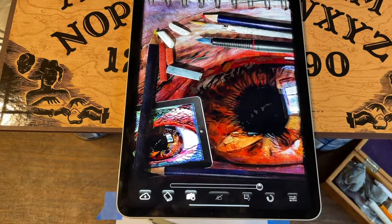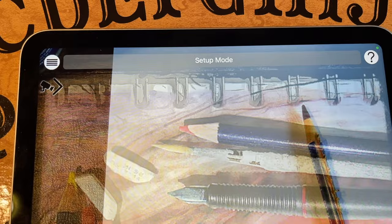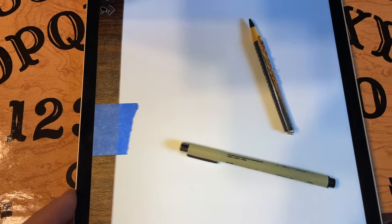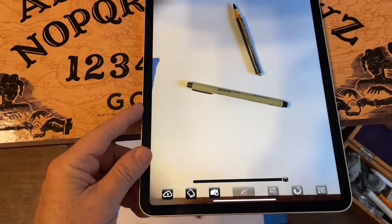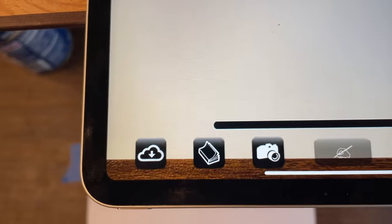Push the button right there to get Camera Lucida running, and you immediately get set into setup mode. Setup mode is where you adjust your camera and your iPad so that everything is where it should be, and you select the image you want to draw with one of these three blinking buttons.